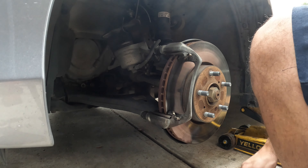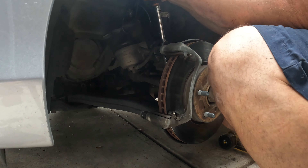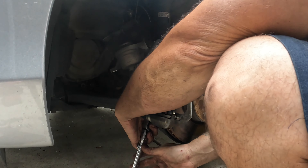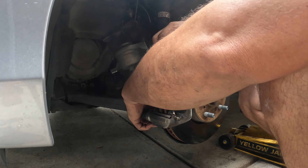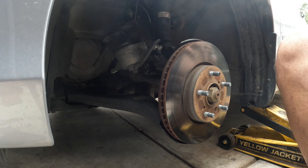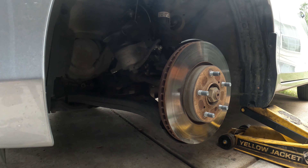Now we're going to take the actual bracket off — it is held on with a 17. You can take the bracket off with the caliper if you would like; I just like to take them off separately. I'm going to use my impact driver because this one is rusty and the other one was on there pretty tight.